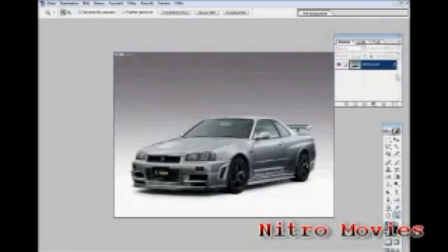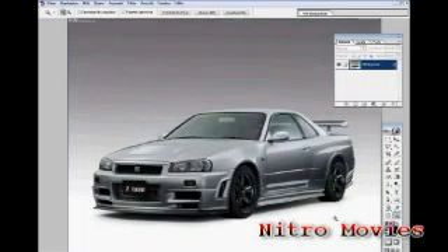Hello YouTubers, this is NitroMovies again with the 6th video tutorial for YouTube, and this time we're going to be placing mesh grills on cars.